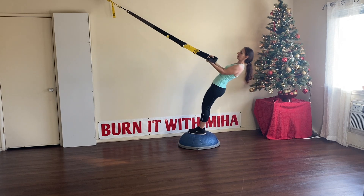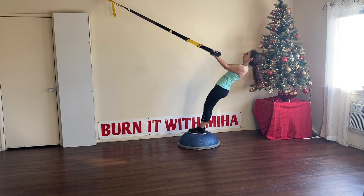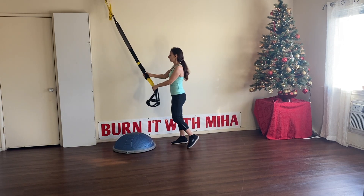Let's go for 3 more. For the next one, let's try to play more with that balance.